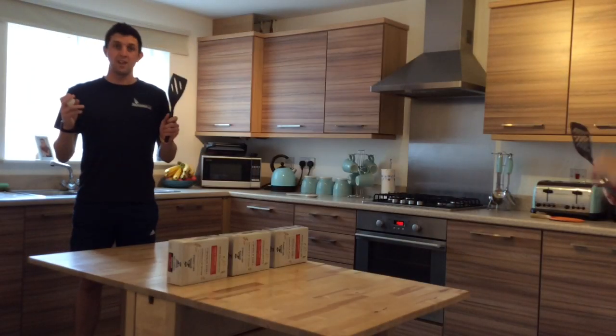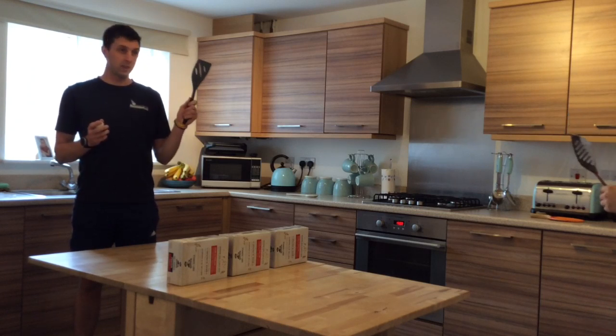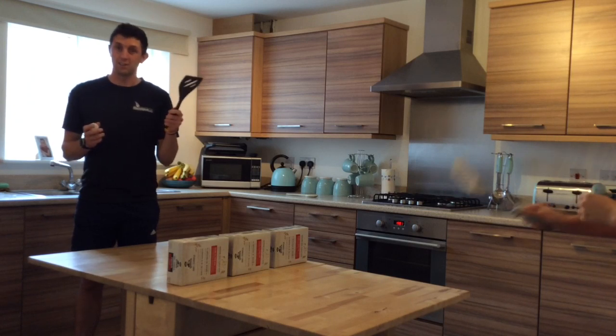To progress this activity we're going to see if we can have a few rallies using different items from the kitchen. We're going to try spatulas to start with.